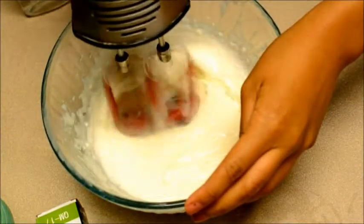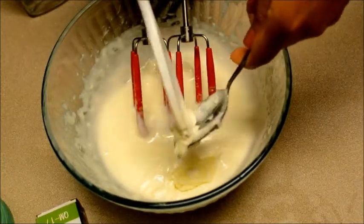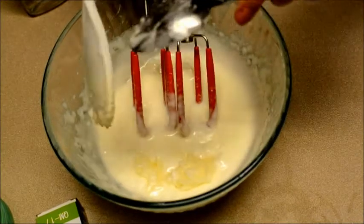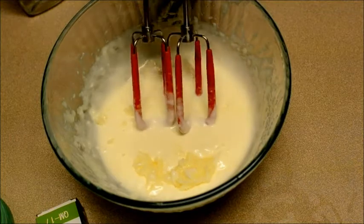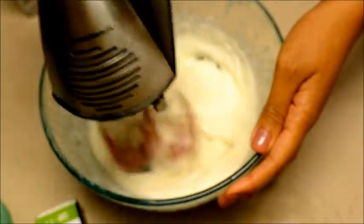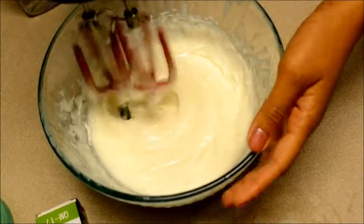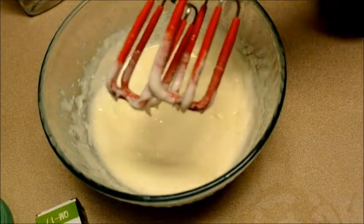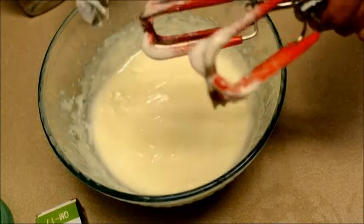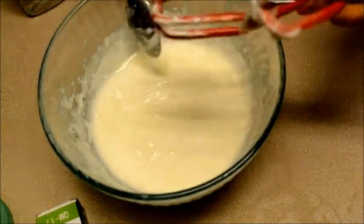Make sure you scrape the sides so you can get all of your product. As you can see, I'm putting even more shea butter in there because I really love for mine to be thick — I can't stand runny product, so this is really gonna help that out. The thing I really don't like about the hand mixer is that the shea butter gets all over the little prongs, and it's really hard to get it off. I honestly hate wasting any product because I'm a cheapskate.